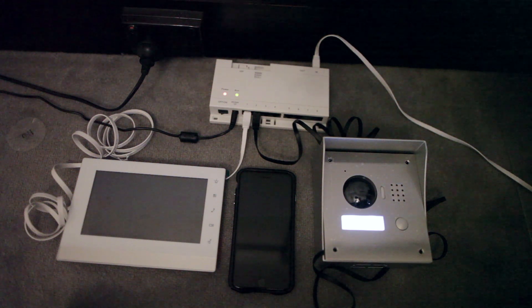Hey guys, I bought this IP intercom system from the web and have been trying to look for an online tutorial. A lot of the videos out there are either in Russian or have no spoken soundtrack to tell you what plugs into what. So I thought I'd create one now that I've actually got it working.